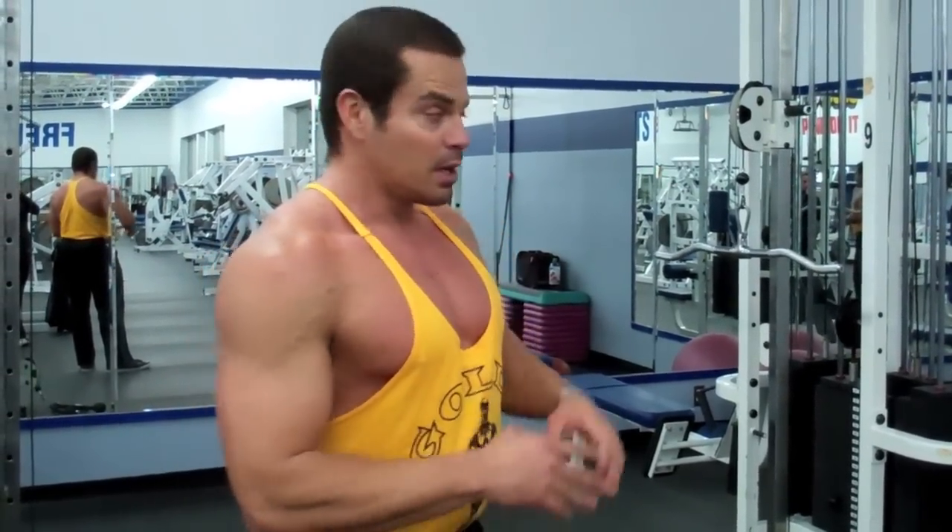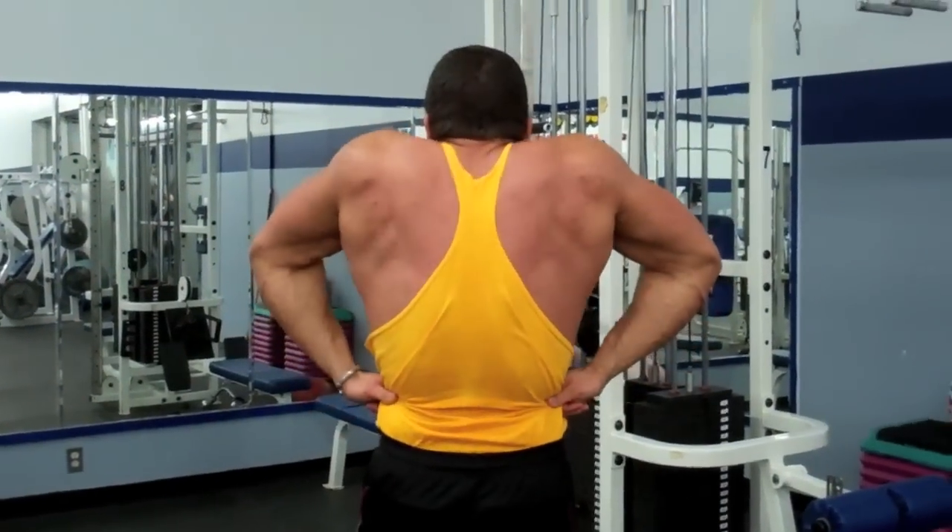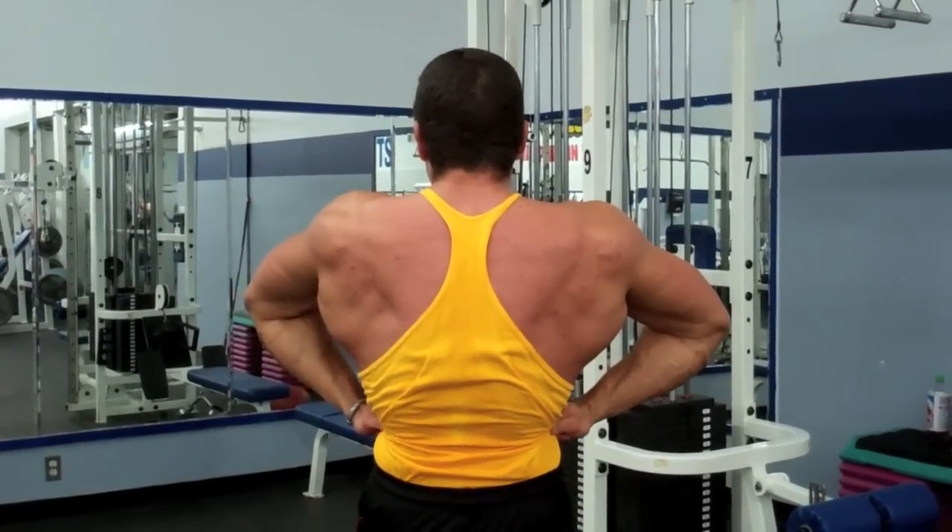That was a killer back trick that Vince Gironda came up with, and he had a great V-taper to his physique. So give it a try in your workouts. One of the common set and rep patterns that Vince Gironda used to use was eight sets of eight reps. You do that with this exercise and you're going to get a good pump in the back and build a wide V-taper.